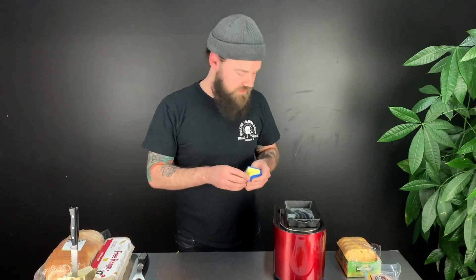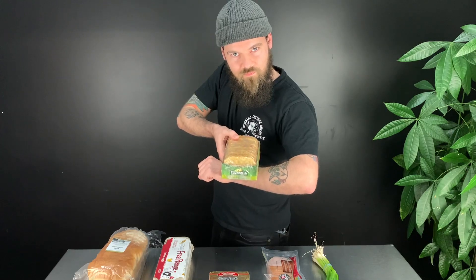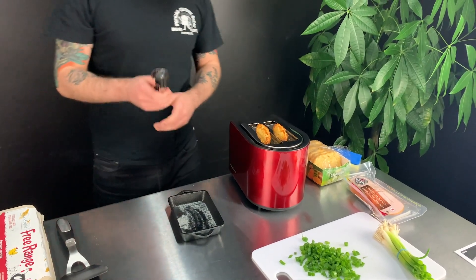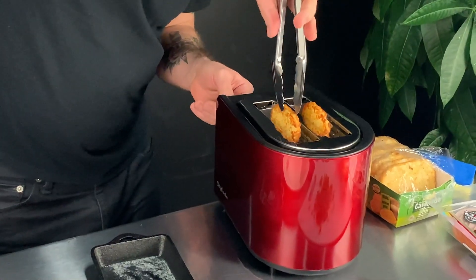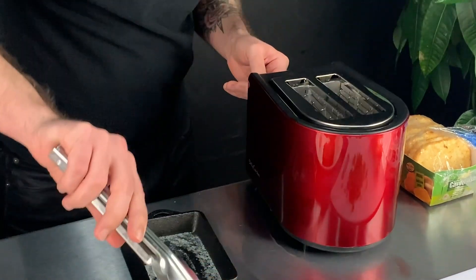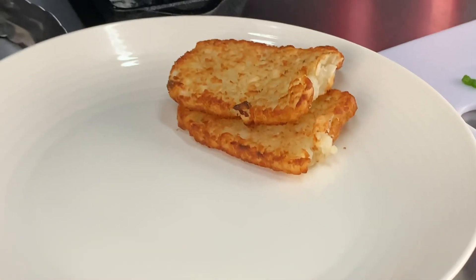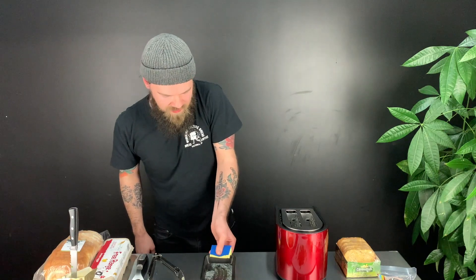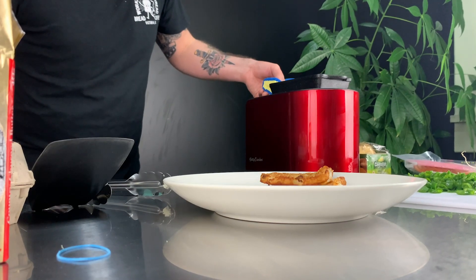We're just going to take a look at how these hash browns are coming along — very nice golden brown. We're going to very carefully — always unplug the toaster before retrieving anything out of it — take these puppies out. One there, two beautiful golden brown hash browns. We're just going to pop the skillet back on there to retain the heat while we get prepared for the next step.